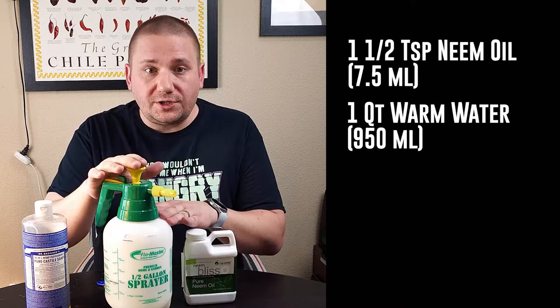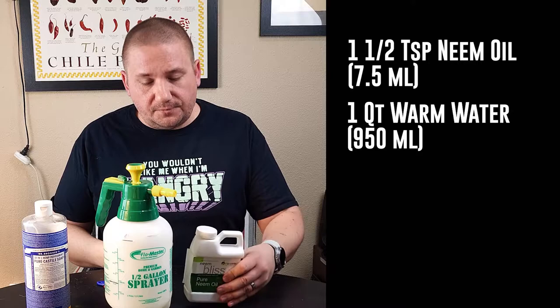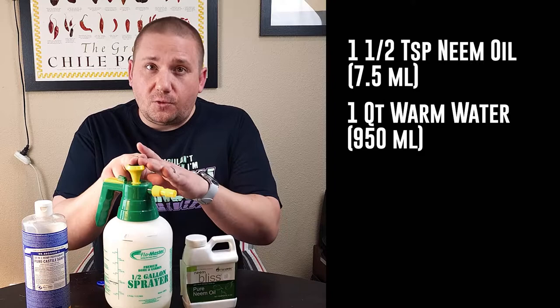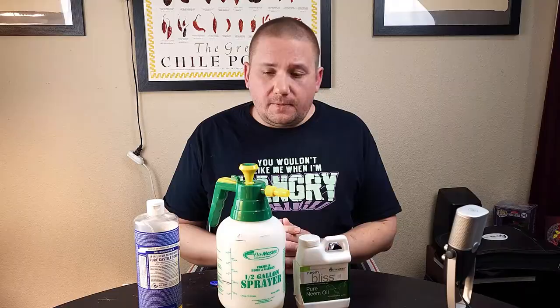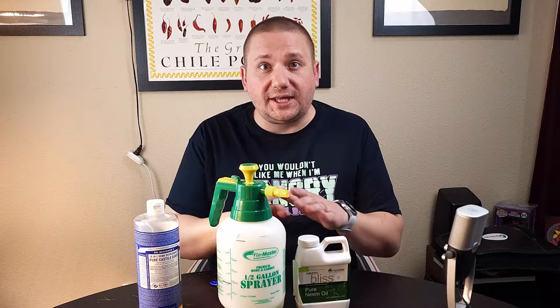The basic recipe is pretty simple. You're going to take one and a half teaspoons — or 7.5 milliliters — of your neem oil and put it into a quart, or 950 milliliters, of warm water. I tend to use warm because the neem oil dissolves a little bit better in warm water. You can also put your entire neem bottle in a warm bath in the sink to soften it up ahead of time. Then add a half teaspoon — about 2.5 milliliters — of soap to that same quart of water. If you're making a bigger batch with a gallon sprayer, use one ounce or 30 milliliters of neem oil per gallon or 3.8 liters of water, and add two teaspoons or 10 milliliters of soap.